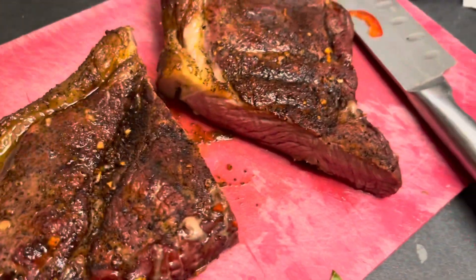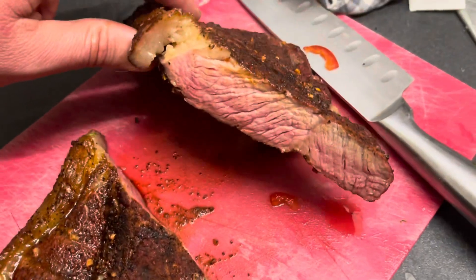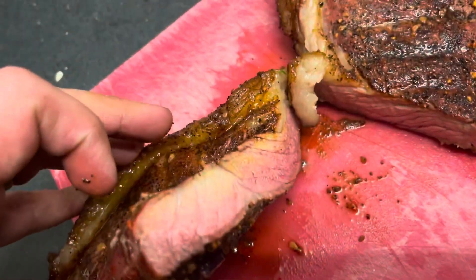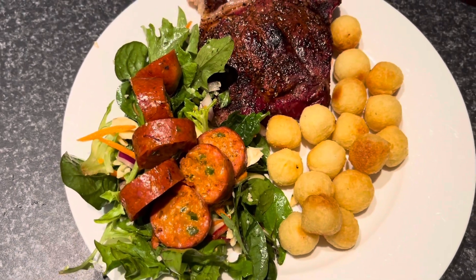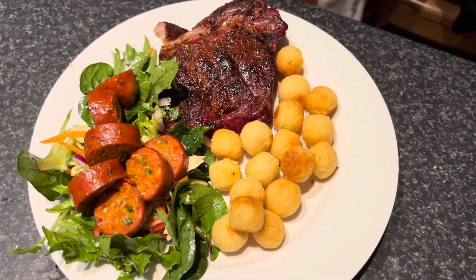My first smoked rump — smells like mesquite. That'll do. Quick easy smoked rump, smoked chorizo cheese pork sausages on a quick salad. Looks good!